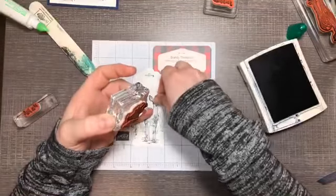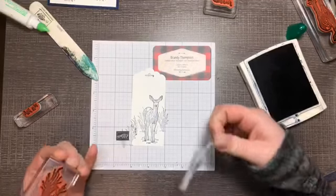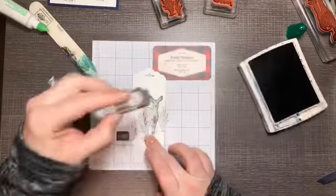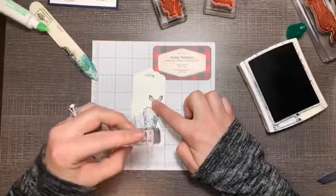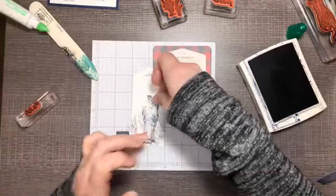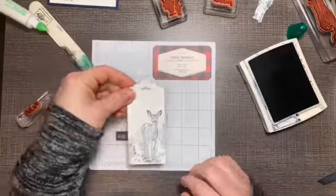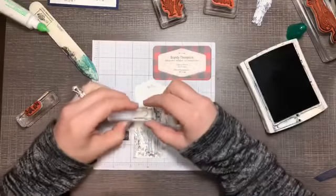When you lift him off, you have the background behind him but it doesn't overlap his body. Put him back one more time and just do a little bit of grass. You can use this masking technique as many times as you want to build up the same effect.